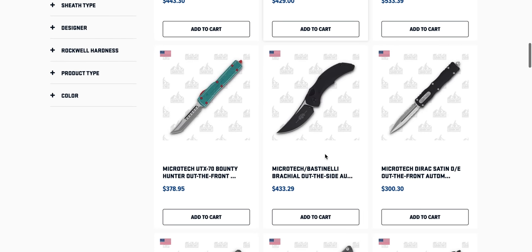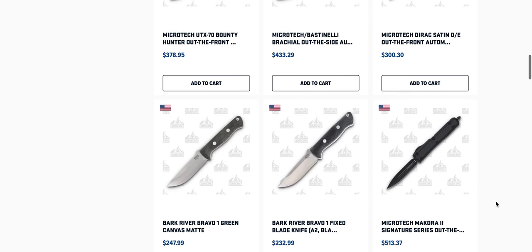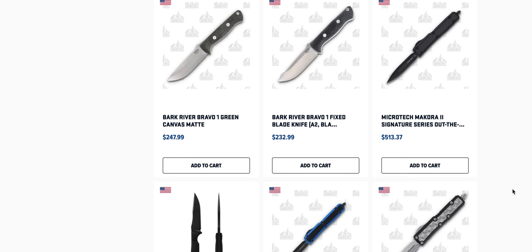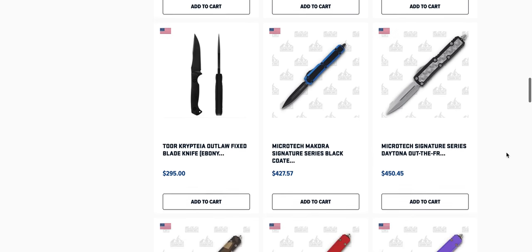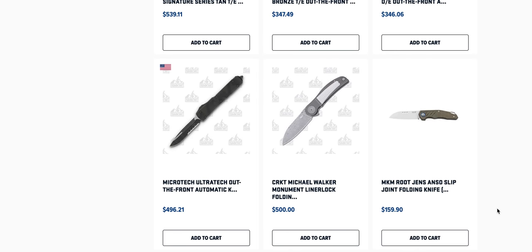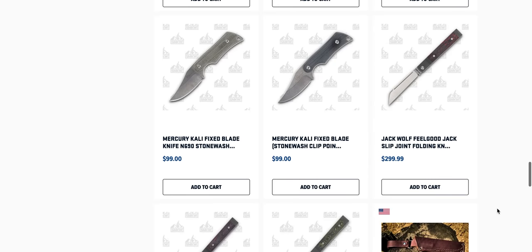A lot of Microtechs — I can almost guarantee. There's a nice one — Microtech Bassinley Brachial two-tone black, very cool. Lots of Bark River knives as well. I know a lot of people are super fans of the Bravo 1, which I'm ashamed to say I do not have a review of on this channel. Microtech signature series in all black. Companies in general should really be messing around more with silver twill.